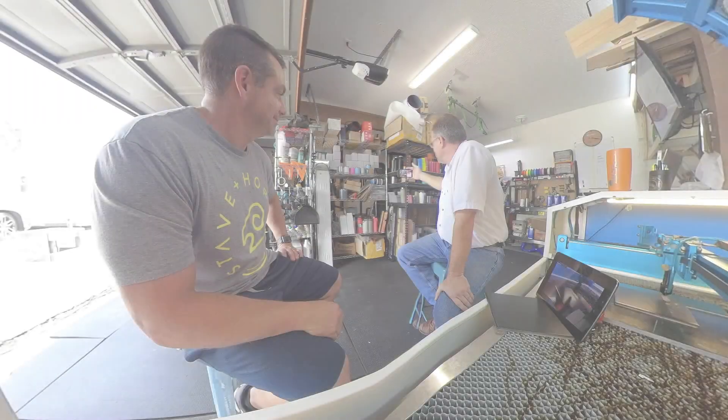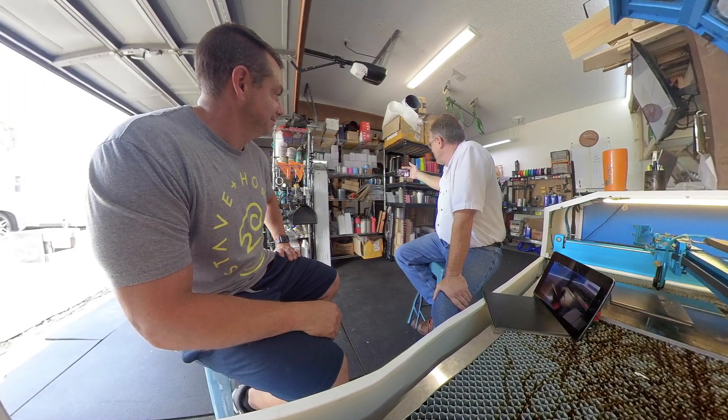Welcome to another episode. The other day Steve Walters from American Platronics came up — he was about an hour south of here — and this video is going to cover our discussions about alignment, beam alignment, and lenses. There's some technical stuff, but it's all relevant to getting the best results out of your machine.